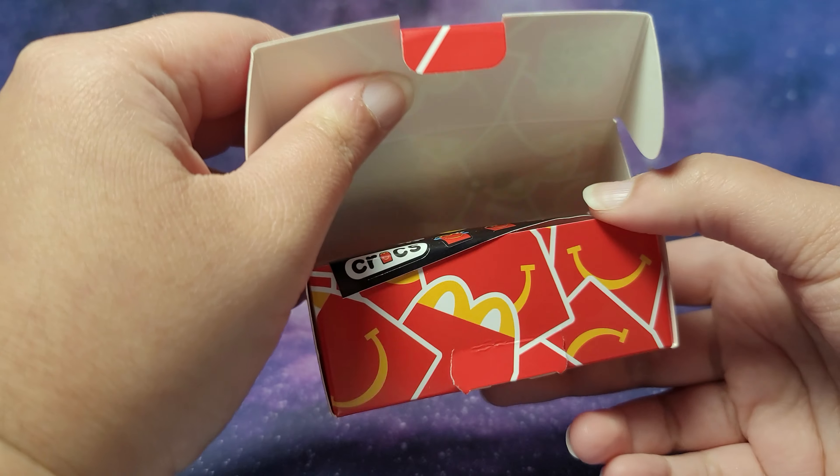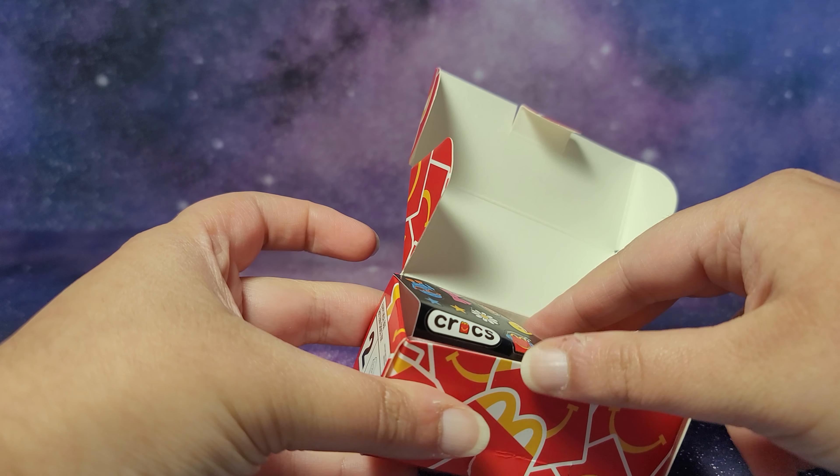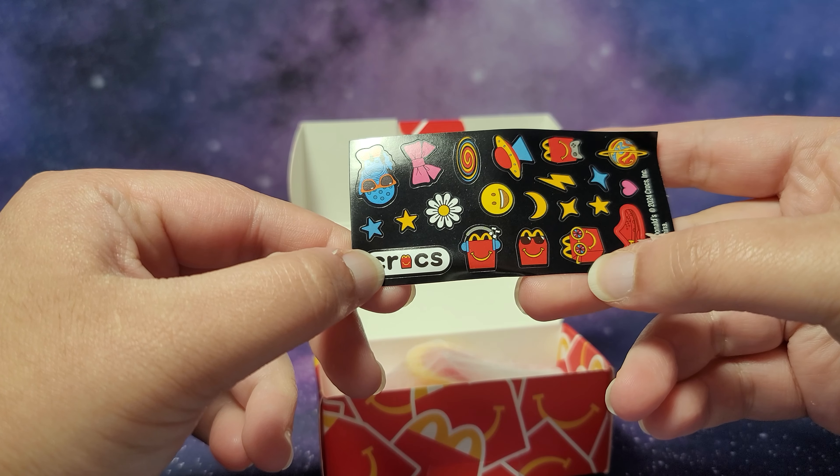I also went to the Holiday of Play this week, which is a toy event where they show the coolest new toys coming out soon, so I'll be editing that over the weekend as well. I'll try to do it tonight and tomorrow and have it up on Friday, so stay tuned.